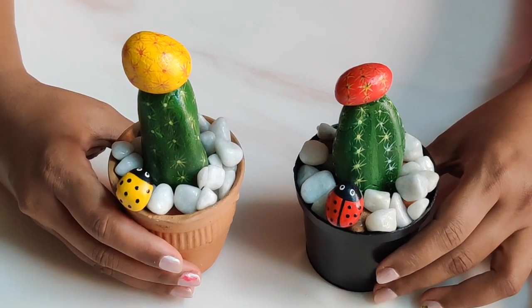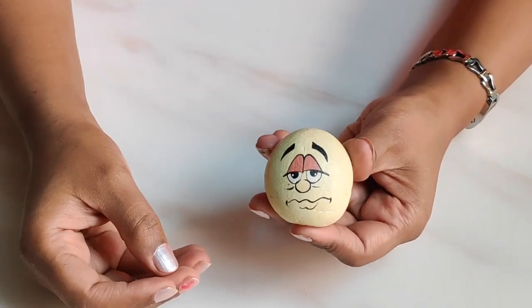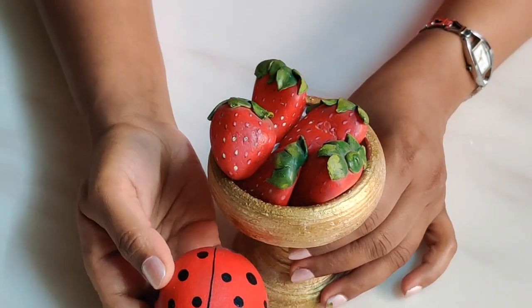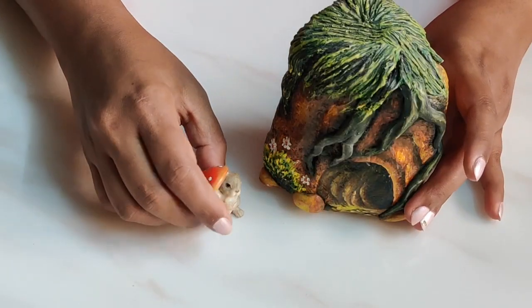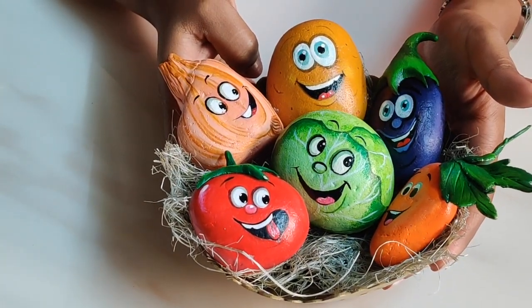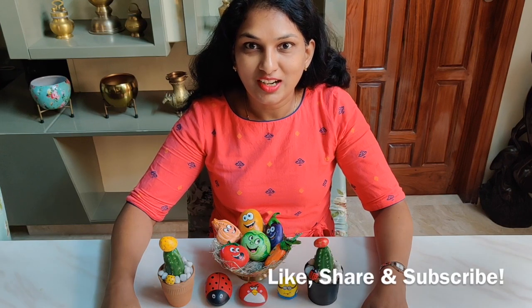Our cacti planters are ready — hope you like it and will give it a try! I have done a few more samples like an angry bird expression, a fruit bowl, a big ladybug, a rabbit burrow, and a bowl of vegetables with a cartoon look — great for kitchen decor. For more of my artworks, visit saumya.art, and if you liked it, give it a like, share, and subscribe!